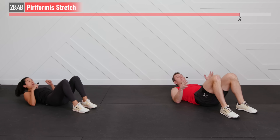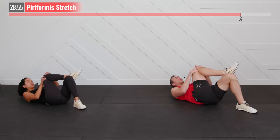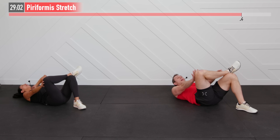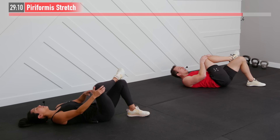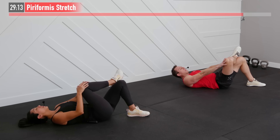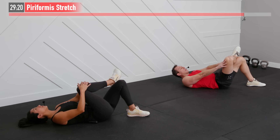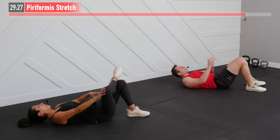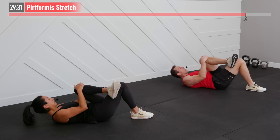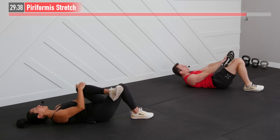Next up we're going to perform a piriformis stretch — same setup. Right leg going to be back up on that left knee. I'm going to take that right knee and pull it towards my left shoulder — so diagonal across the body — feeling that stretch. And now press it away. We get both internal and external rotation on that hip. Pulling it diagonal across the body and then pushing it away. Breathing throughout — no breath holding. One last one each way. Let's switch sides — same move, pulling across the body to the opposite side shoulder, and then press away. Both that internal and external rotation.